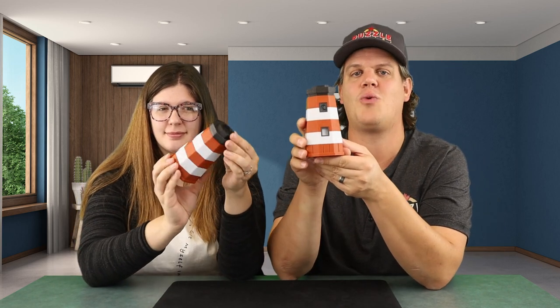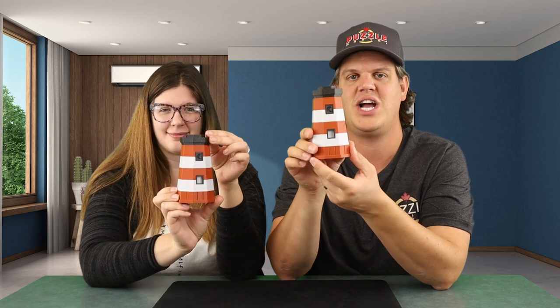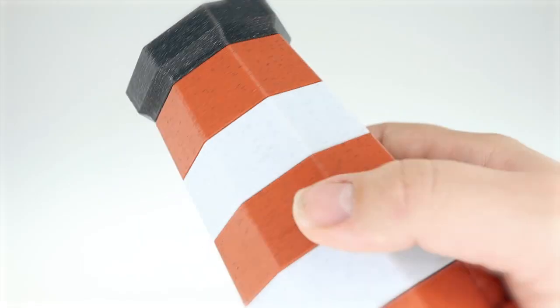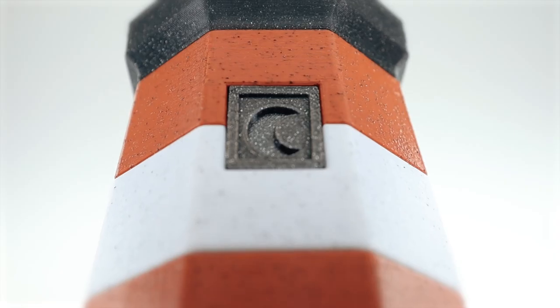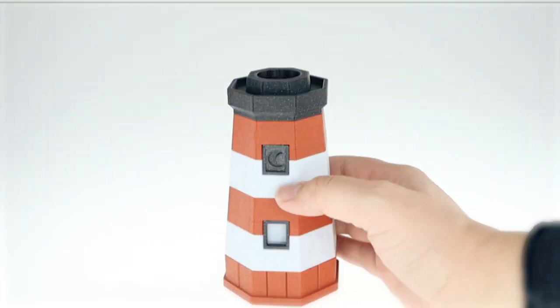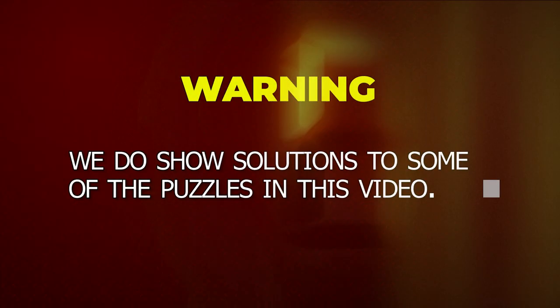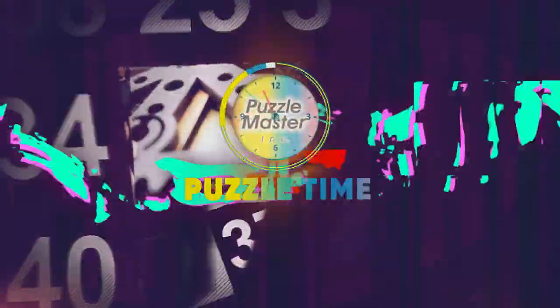You've seen the Beryl Cooper's Puzzle Box and the Treasure Chest Puzzle Box from 3D Printee — that's Joseph Covell. Find out more about his newest 3D printed sequential discovery puzzle box called the Lunar Lighthouse. Check it out in this episode of Puzzle Time. Welcome to episode 132 of Puzzle Time. In this episode, we are talking about the Lunar Lighthouse Puzzle Box. Let's get right into it.